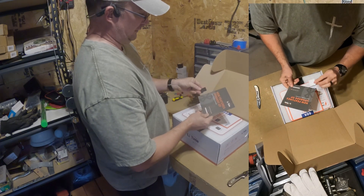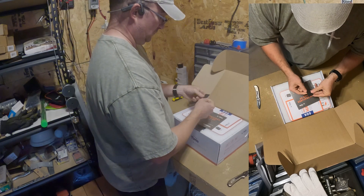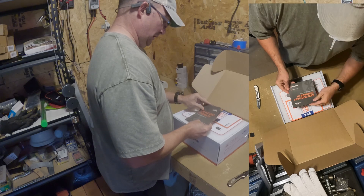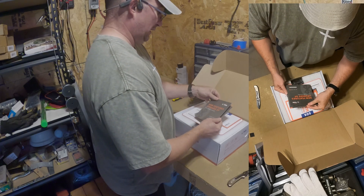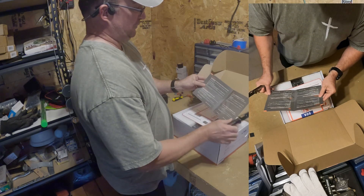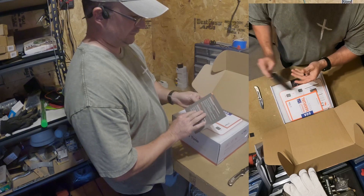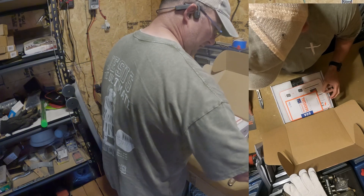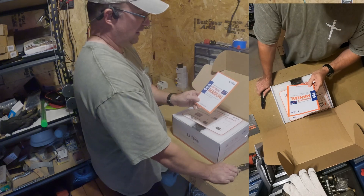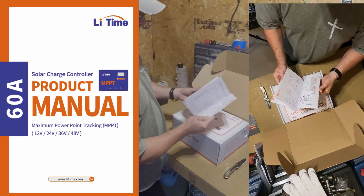I just got out this little black piece and I have no idea what it is — hopefully something explains that. There's a sheet about new features and upgrades of the solar charge controller, including low temperature charging protection for lithium batteries. Here is the product manual — this is for a 12, 24, 36, or 48 volt system, so it covers all the voltages most people use.